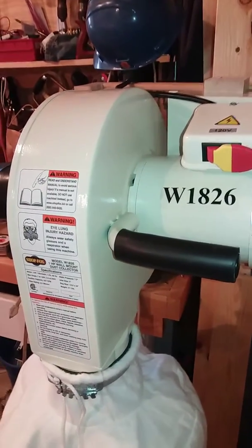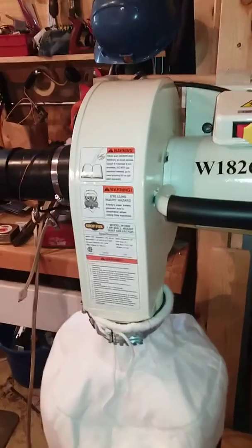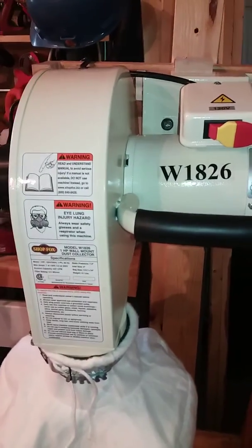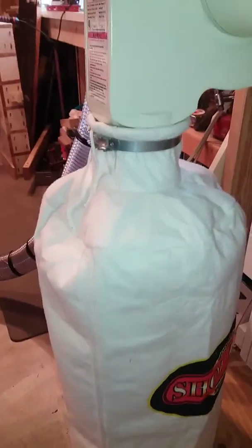Hi there, I'm Brock and welcome to my shop. Today I've just completed installing my W1826 ShopFox dedicated dust collector.